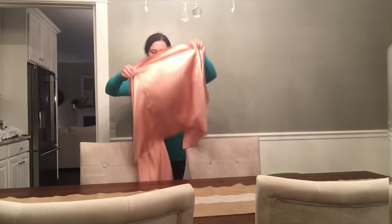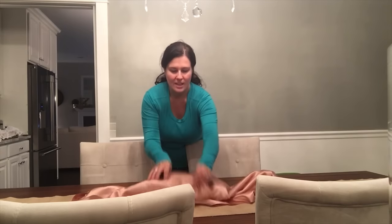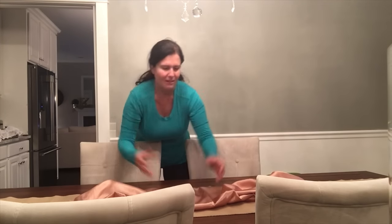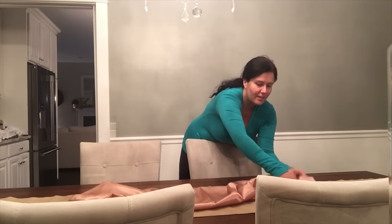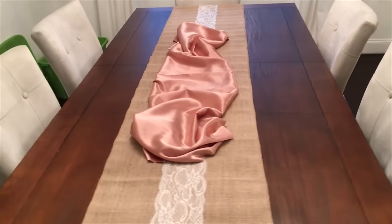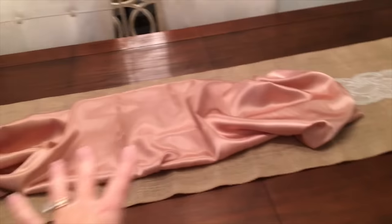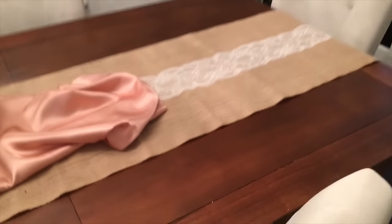Once the burlap runner is even and centered on my table, I'm going to take that rose gold fabric and open it up and just kind of drape it in the center — kind of like bunching it up in the middle. I'm going to put all of my other arrangements in and around it, so I just want little pieces of that fabric to stick out underneath my complete tablescape. I just made sure that I had even amounts of the burlap showing on either side.